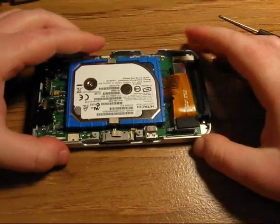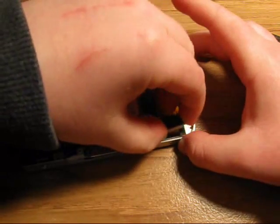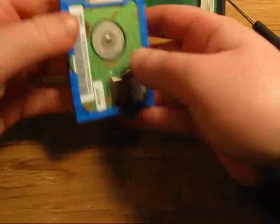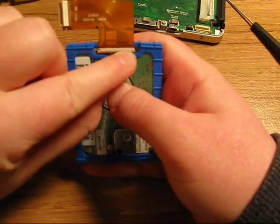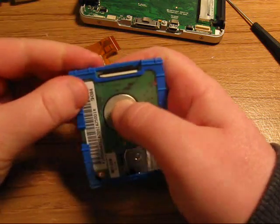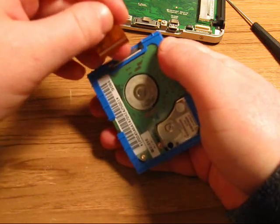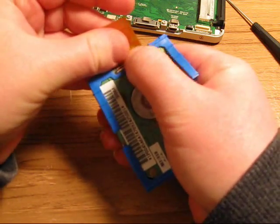The hard drive is held on by a ZIF connector, which means zero insertion force. You just pull it off of the switch like that, and it just comes out pretty easy. The hard drive connector cable is held on by this white flap. So you're going to pull the flap up with your fingernail, just like that, and it just comes out. Then you put your new hard drive in, flip the switch down, and put your cable in just like this, and then close the switch.